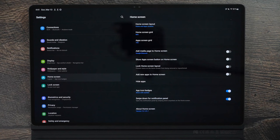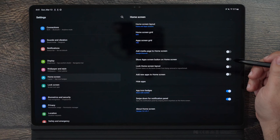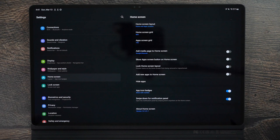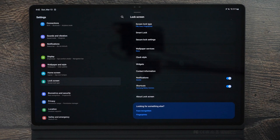For your home screen, you can do a lot more with Good Lock, but built-in options include turning off the left panel for Google Discovery. You can also hide apps. Make sure to turn off the setting that automatically adds every new app to your home screen — that's an iOS behavior and gets really annoying. Also make sure that swiping down opens the notification panel, which makes it very easy to access notifications quickly.